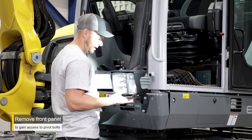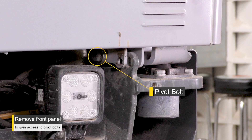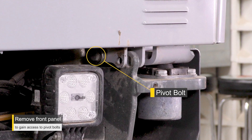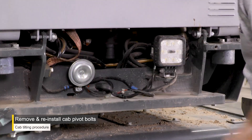Remove the front panel to gain access to mount the cab pivot bolts located to the left and right of the cab pivot points. Remove the bolts from the second hole behind the pivot points and install the bolts in the pivot points.